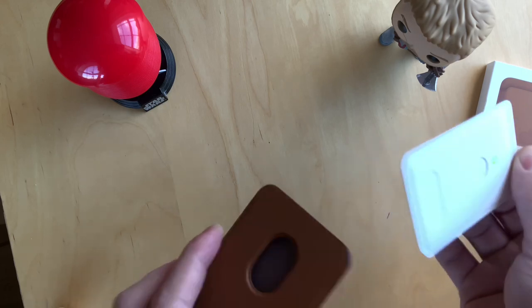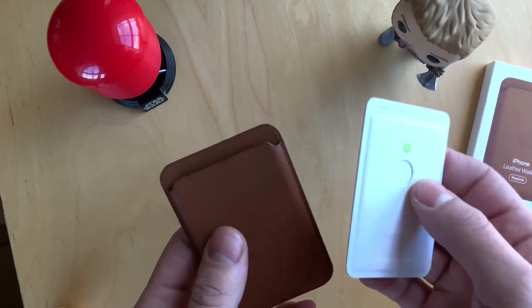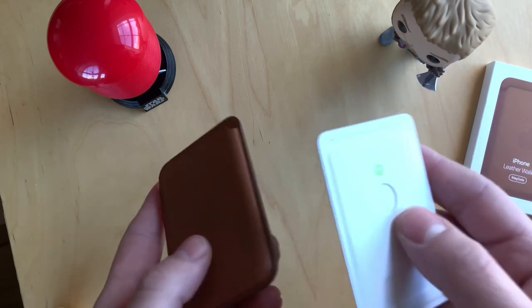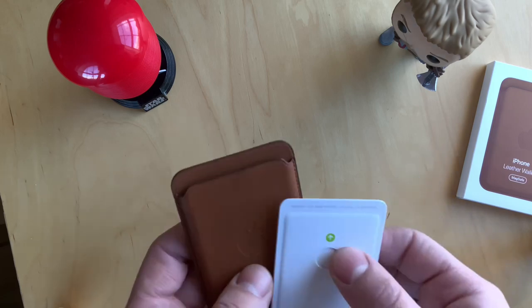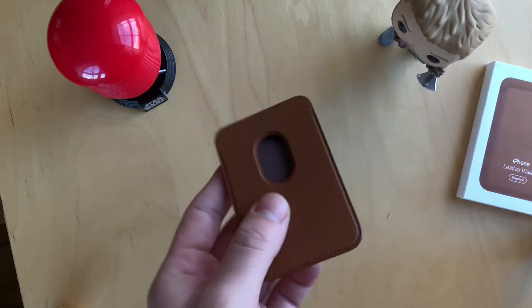The cardboard card is probably there to keep it stretched, because all new leather products like normal wallets feel stiff and tight where the card should be. They need some time to stretch and feel comfortable to use. That's a really nice touch — it feels comfortable right from the beginning.